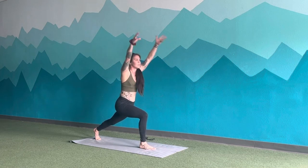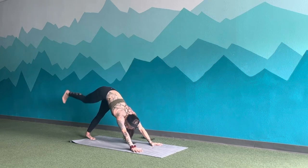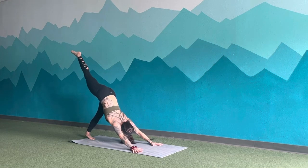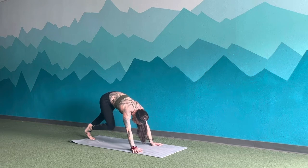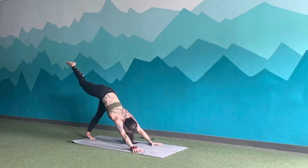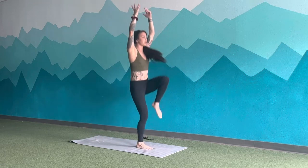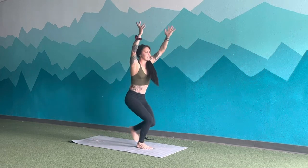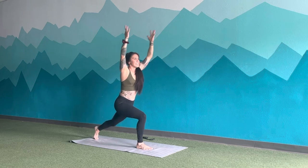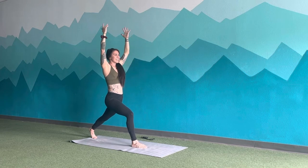Inhale, hands overhead. Exhale, skip. Inhale, step back. Exhale, three-legged dog. Inhale, knee to right tricep. Exhale, kick up and back. Inhale, knee to nose. Exhale, up and back. Inhale, left tricep. Exhale, up and back. Inhale, step through, lift arms. Exhale, skip. Inhale, lunge. Exhale, skip. Inhale, lunge. Exhale, skip. Two more — lunge, skip, lunge, skip. Inhale, lunge. Exhale, stay. Sink in.